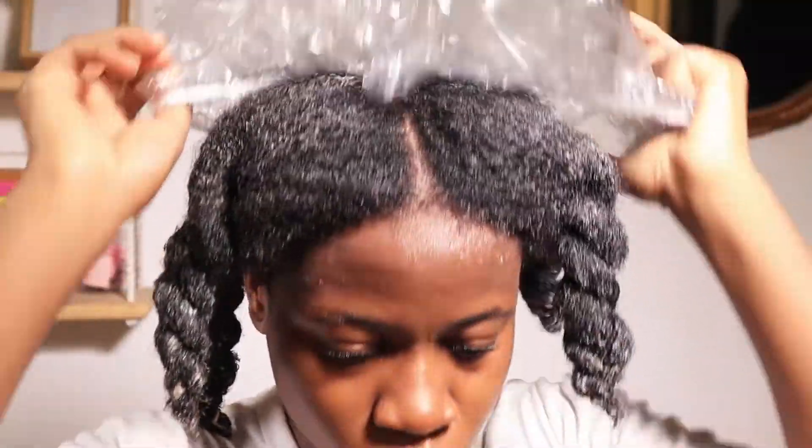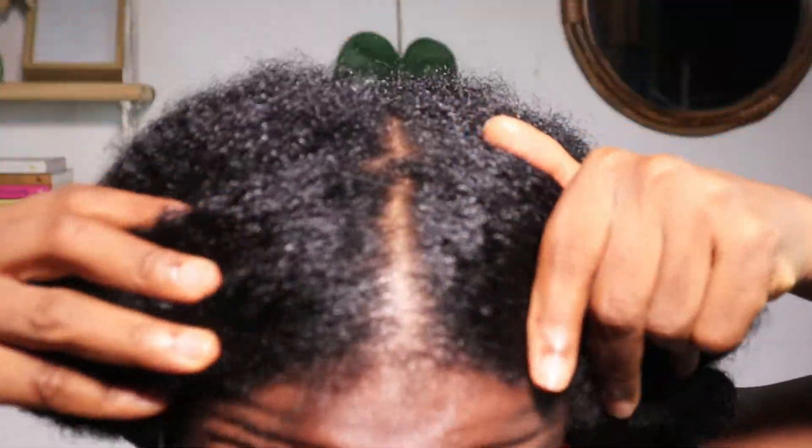Now I cover my head with my plastic shower cap and leave it on for about 30 minutes. Once everything is rinsed out, you can see my scalp glowing and my hair looks pretty and smells amazing.